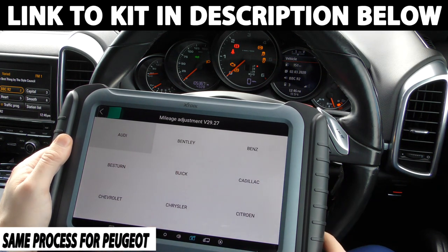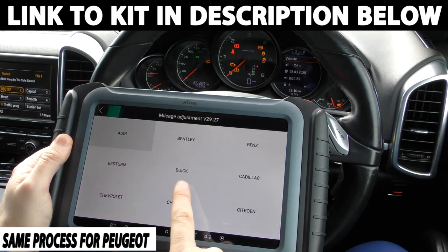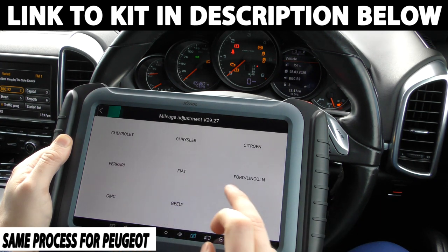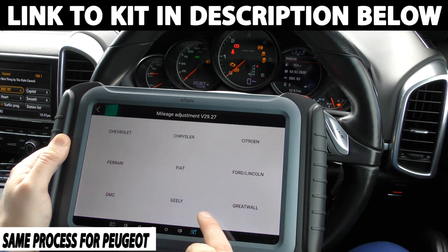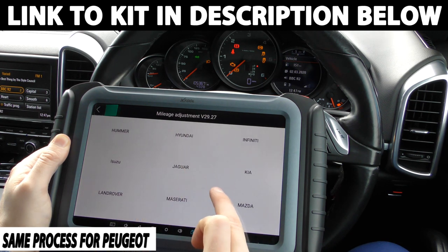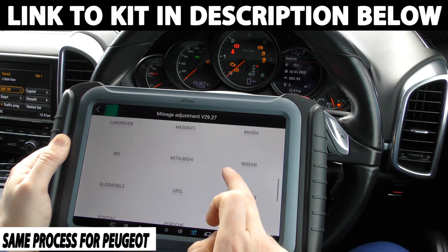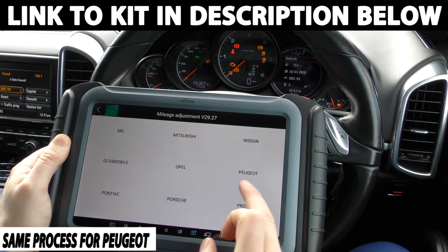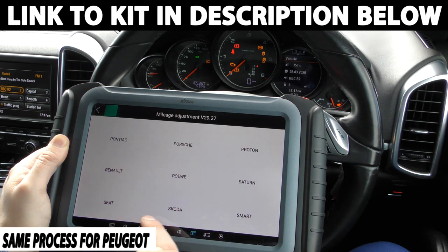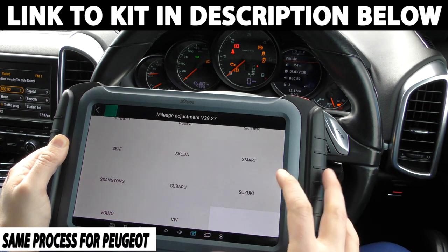Now these are the vehicles that it's going to cover. So we've got Audi, Bentley, Mercedes-Benz, Buick, Cadillac, Chevrolet, Chrysler, Citroën, Ferrari, Fiat, Ford, Lincoln, GMC, Geely, Great Wall, Hummer, Hyundai, Infinity, Isuzu, Jaguar, Kia, Land Rover, Maserati, Mazda, MG, Mitsubishi, Nissan, Oldsmobile, Opel which is Vauxhall, Peugeot, Pontiac, Porsche, Proton, Renault, Saturn, Seat, Skoda, Smart, SsangYong, Subaru, Suzuki, Volvo and VW.